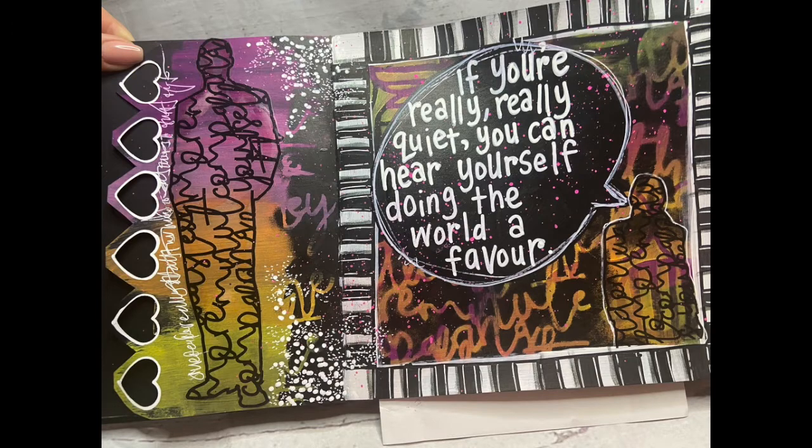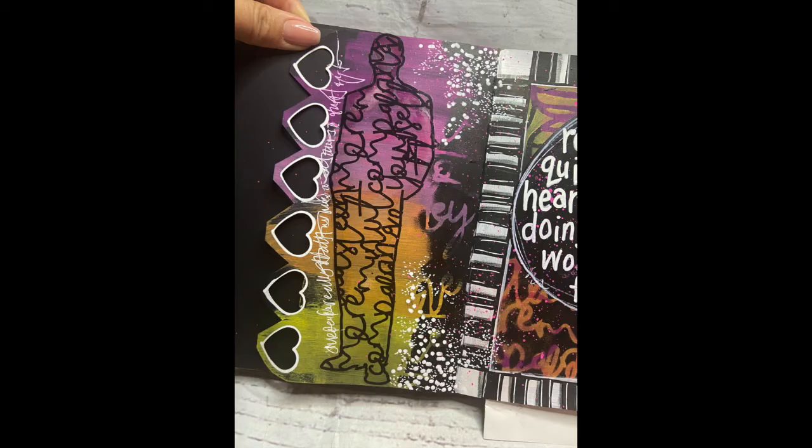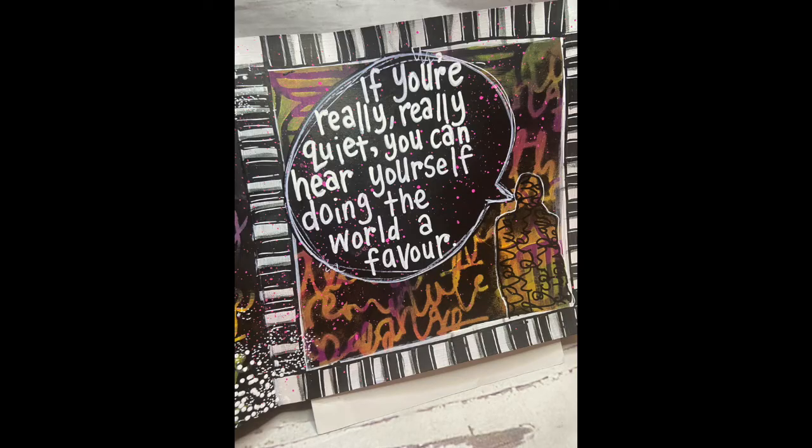Hi everybody, I'm back with another project for the ScrapFX design team. Today I'm going to be working on one using my black square dilutions journal.